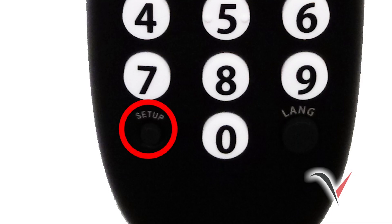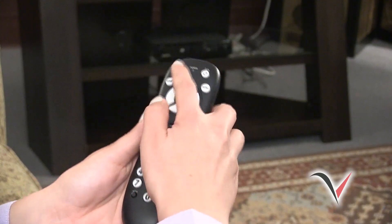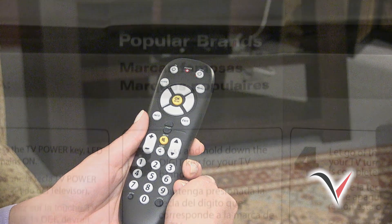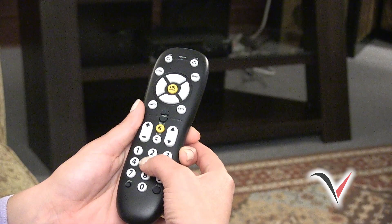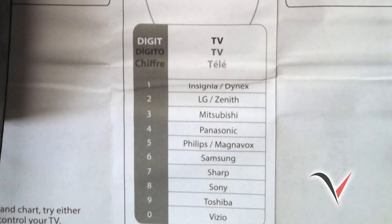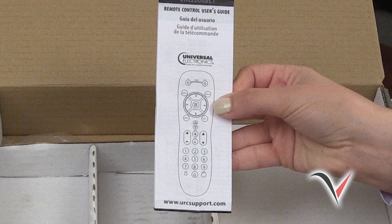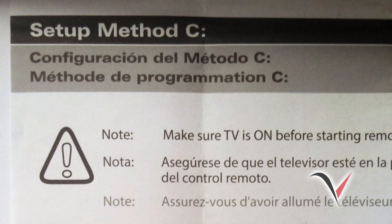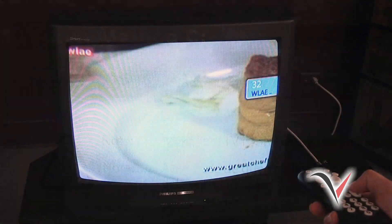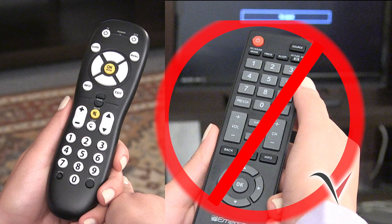To do this, press and hold the Setup button until the red power light blinks twice. Next, press the TV button. The red power light will remain on. Now, using this guide, press and hold the number key for your specific brand of TV. Let go of the key when your TV turns off. Setup is now complete. If you didn't see the brand for your TV, please refer to the remote control user's guide included in your DTA kit, and look for the section labeled Setup Method B or Setup Method C. Program your DTA remote for your specific TV manually. Note that once you complete these steps, the only way to change channels will be to use the DTA remote control, and not your TV remote.